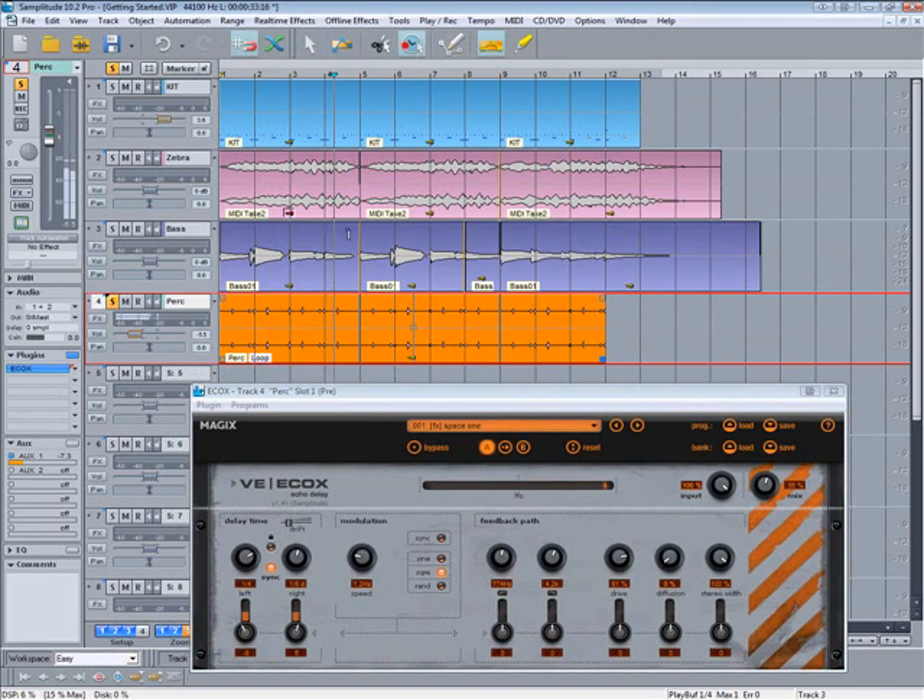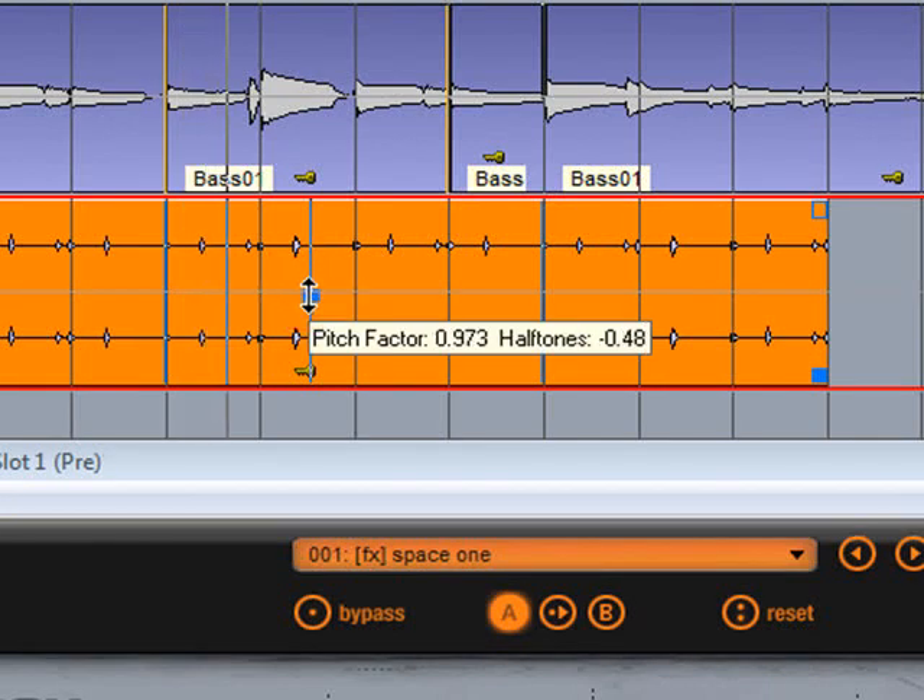Grab the time stretch and pitch shift tool and I'm going to lower the pitch by one semitone.